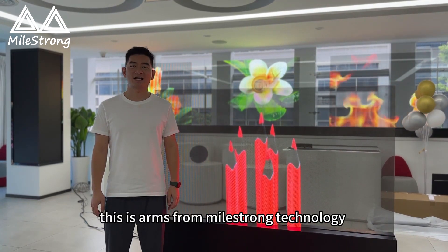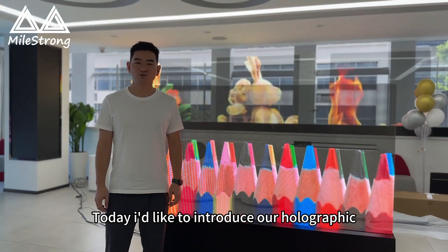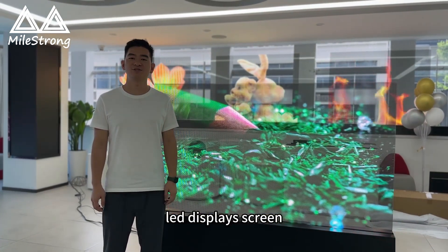Hello ladies and gentlemen, this is Amos from Maestrom Technology. Today, I would like to introduce our holographic LED displays for you.